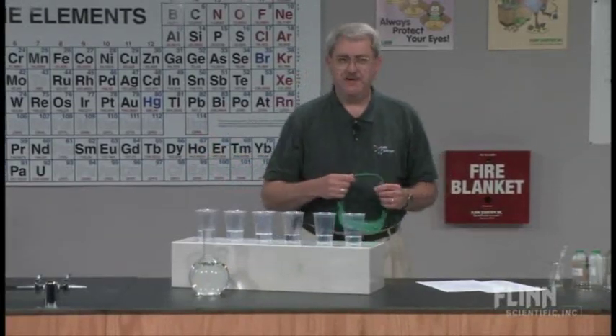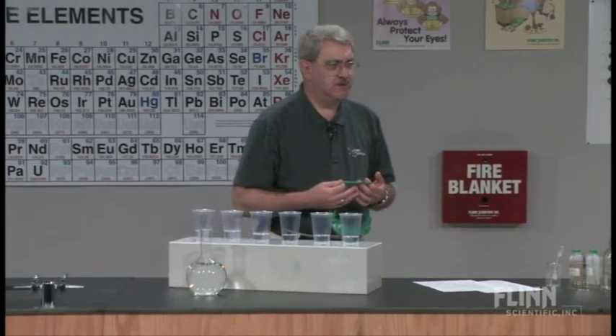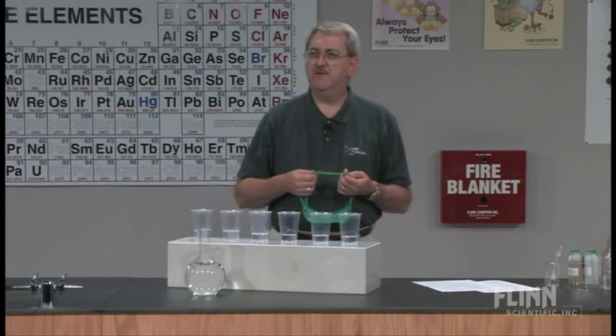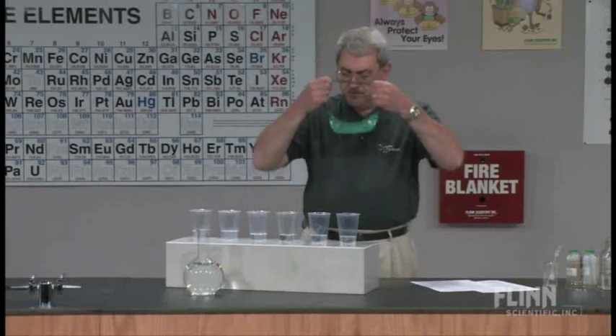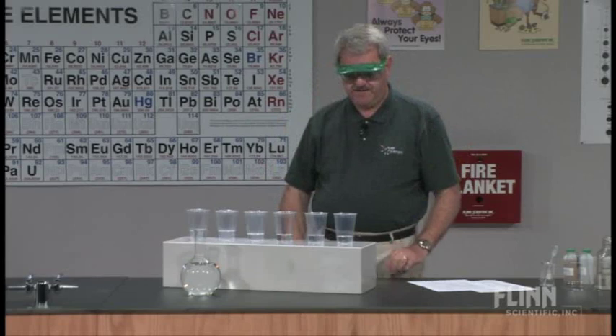At the beginning of the year, where I first use this with students as we introduce the course, I say to them: you probably want to know how you can do better in this course. So let me try to answer that question for you using some chemicals. I'll put on my goggles so that we do safety.